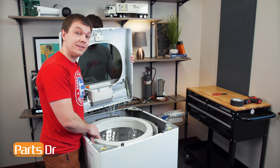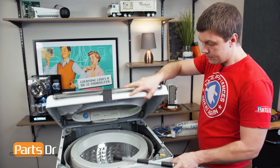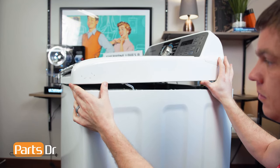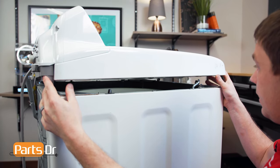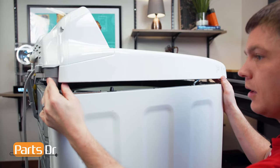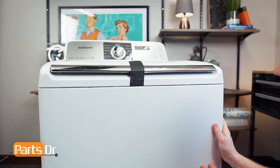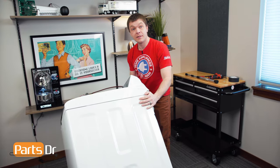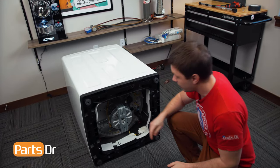Since our inner tub is stuck in place, we're going to skip this step and proceed to the bottom. We'll put the top cover back in place temporarily. Lower the top cover back down, aligning the pins with the holes on each side, and push down on the front to lock it back in place. We'll reinstall one of the screws to temporarily hold it, then tip the washer on its side. The washer is heavy — you may need a second person to help. This will give us access to the bottom so we can finish removing the clutch.